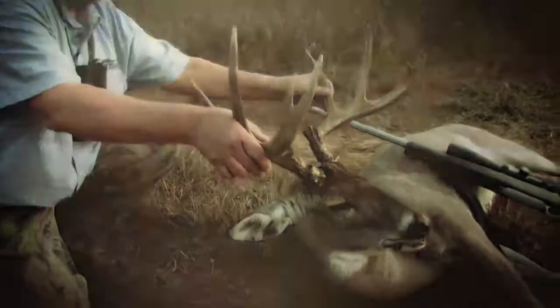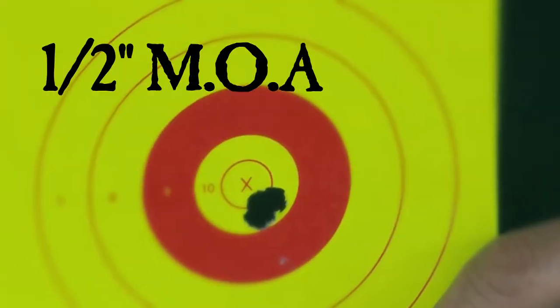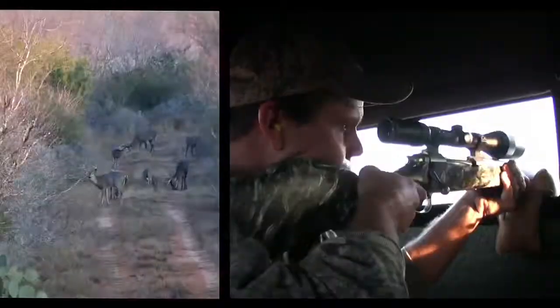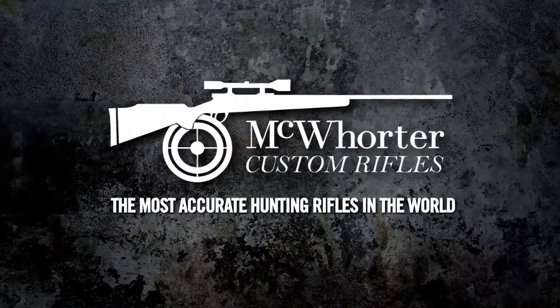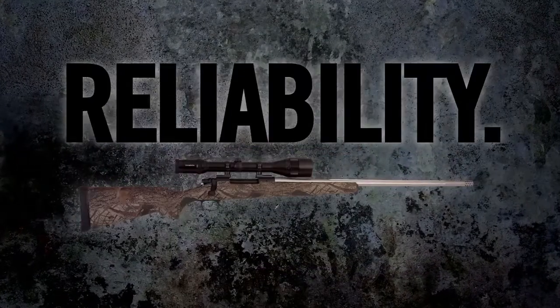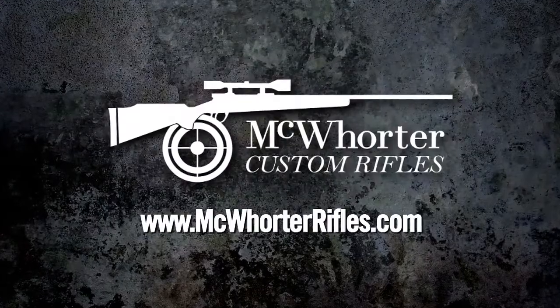Confidence is critical in any shooting sport. Whether hunting or bench rest competition, you'll have confidence every time you pull the trigger on a McWhorter Custom Rifle. Their 1.5-inch MOA guarantee assures tack-driving accuracy on your next hunt. McWhorter Custom Rifles — the most accurate hunting rifles in the world. Function, accuracy, reliability, every time. Find out more at McWhorterRifles.com.